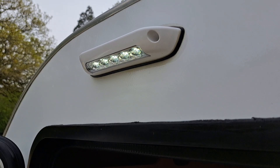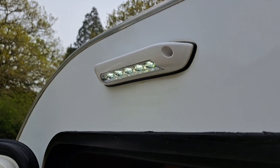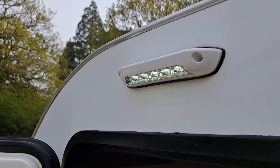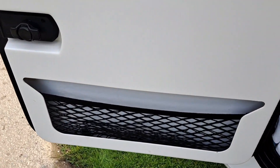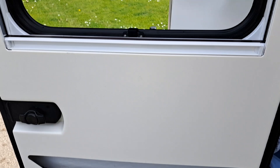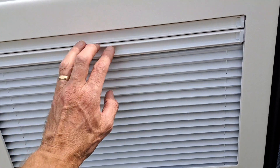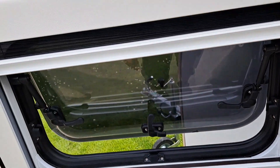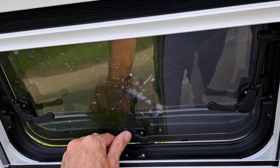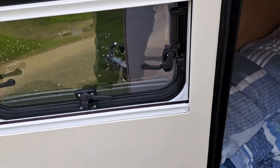That's the outside light — difficult to see in this light but in the dark it's actually quite effective, and it's waterproof. There's the door — little cubby hole there, it's quite handy. Fire screen, blind. Windows — you can just have them slightly open if you like, or fully open.